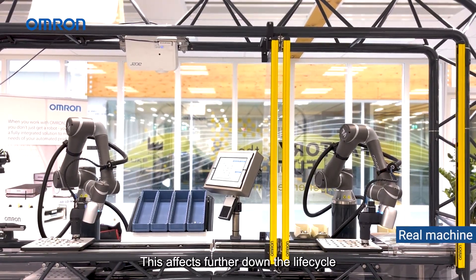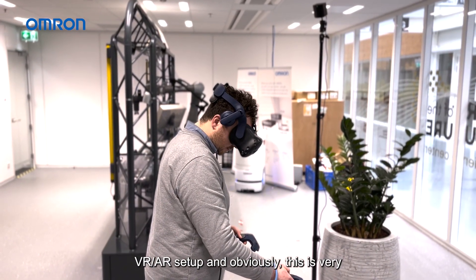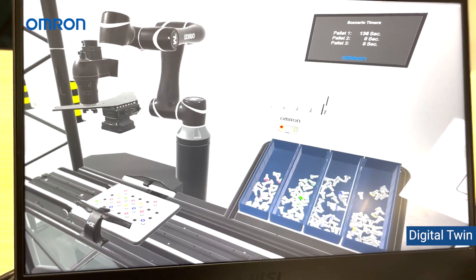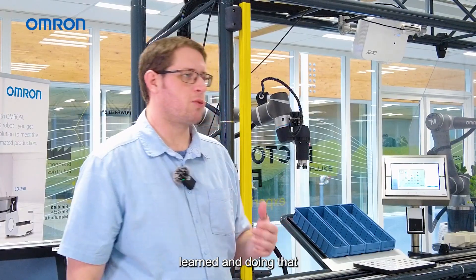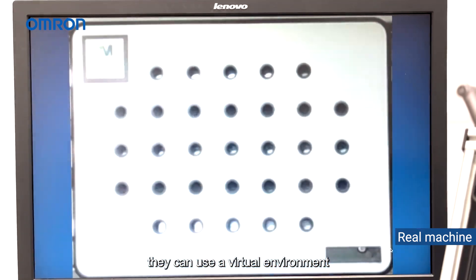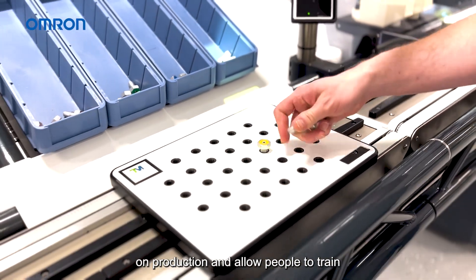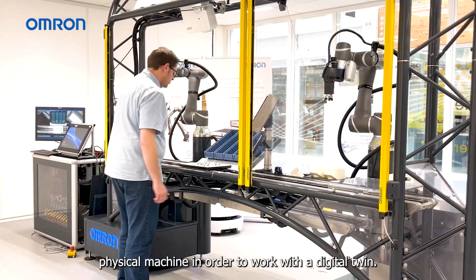This affects further down the life cycle of the machine as well. We did some work with VR and AR setup, and this is very useful in training operators coming to a new machine — they need a certain amount of expertise, and they can learn without interfering with the production line on a real machine. There's also the safety aspect: they can use a virtual environment without any risk of being hurt, saving time, reducing impact on production, and allowing people to train remotely since they don't need a physical machine to work with a digital twin.